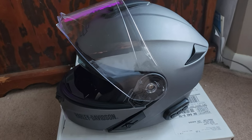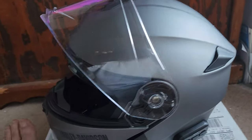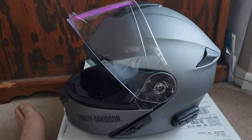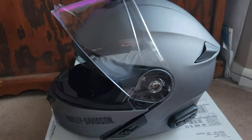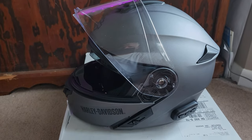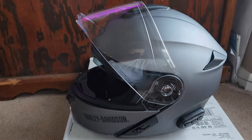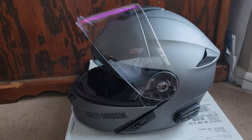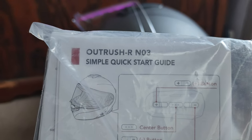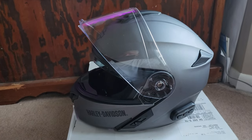We are back with a new video — we are going to be looking at the Outrush R by Harley Davidson. If you think this is their helmet, you are misinformed. These are actually Cena helmets with the Harley Davidson logo, and that's what you are paying for. This helmet costs three hundred and seventy-five dollars — this is the Outrush R N03.